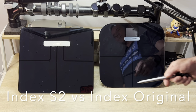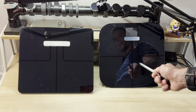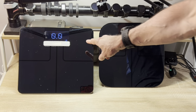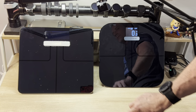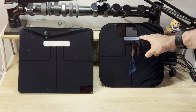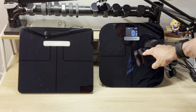Looking at the two scales, you can obviously see a huge size difference between the 14 by 12 versus the 12 by 12 — it's just a lot more slender and actually a little bit lighter. If you tap on each to get the screen to come up, the original is monochromatic. The numbers on the original are bigger because it's a bigger screen overall. The S2 has a 1.2-inch full-color screen, so you're going to see a lot more information.